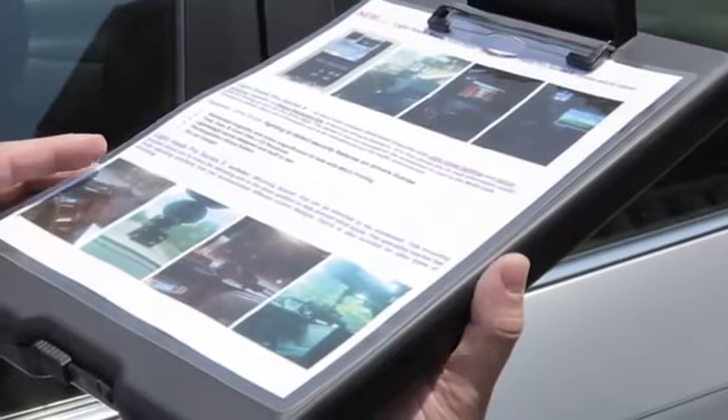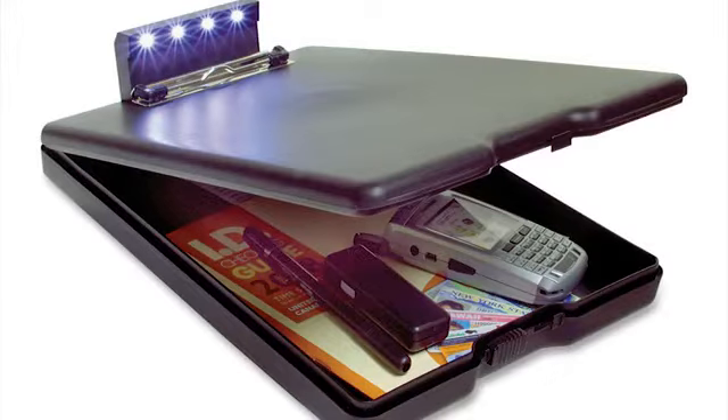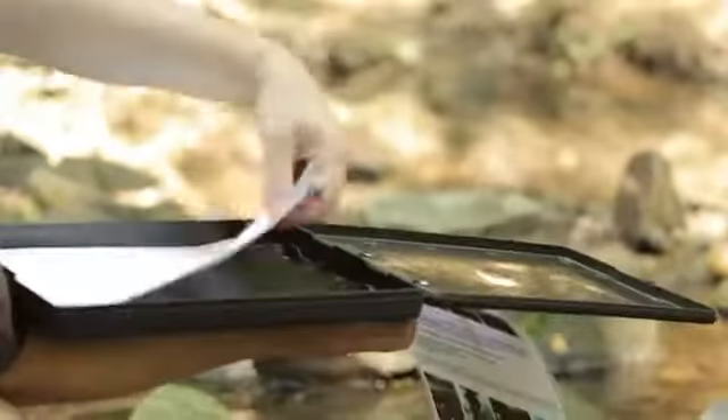The Light & Write Illuminated Storage Box is made with polypropylene material that is ultra-smooth with rounded edges, lightweight, and water-resistant. Light & Write was designed for comfort, strength, and durability to help protect forms in all weather conditions.